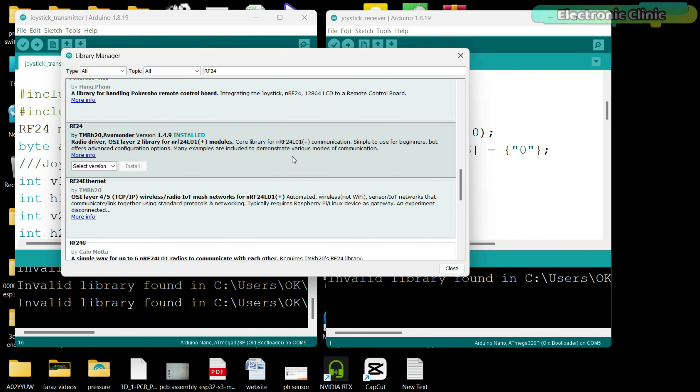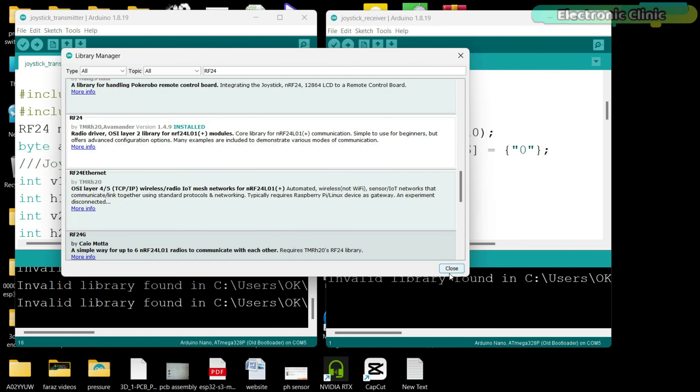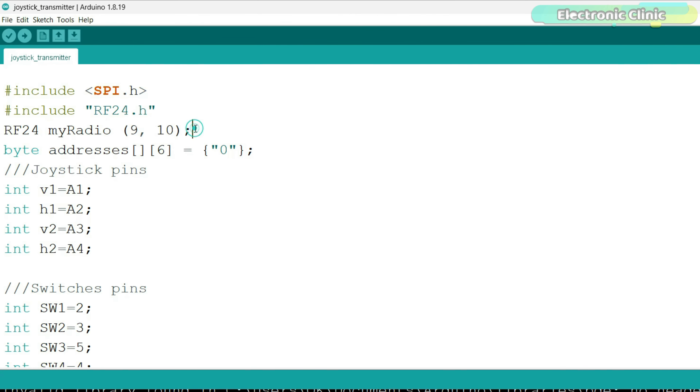For the connections of the two-axis analog joysticks, NRF24L01 interfacing with the Arduino, and button connections, follow this circuit diagram. You can download the Gerber files of these boards from my Patreon page and send them to NextPCB for ordering high-quality PCBs at affordable prices.